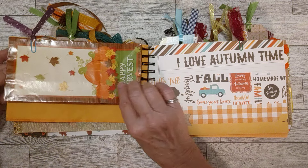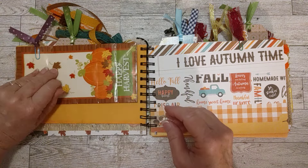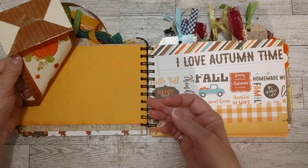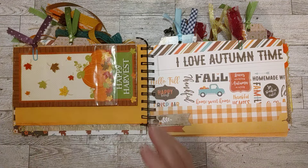I clipped on here this is a little fall paper bag — there's nothing in it, it's just for you to have fun with. You can glue it down, cut it apart, use it as a whole, whatever you want. It says 'happy harvest' with this pretty fall scene with the pumpkins.